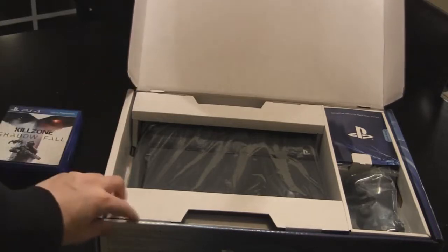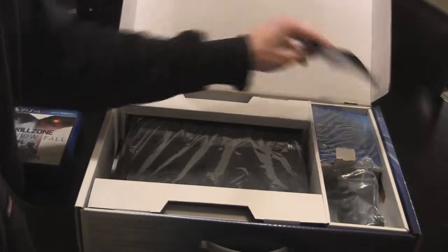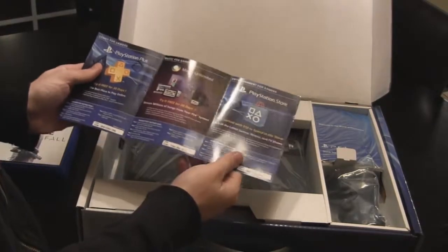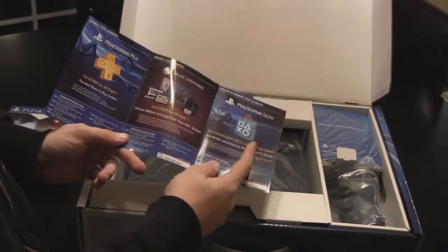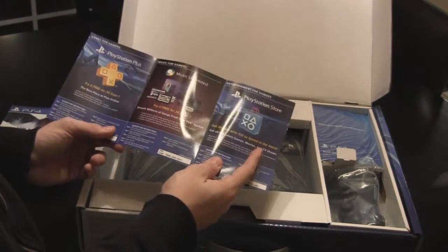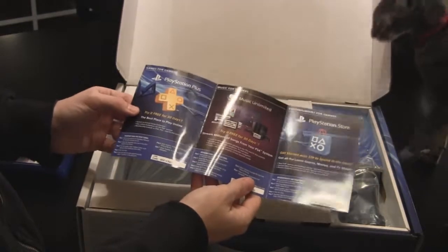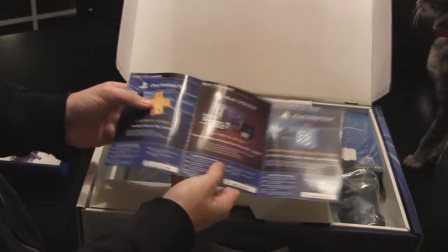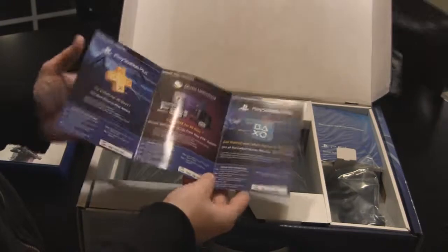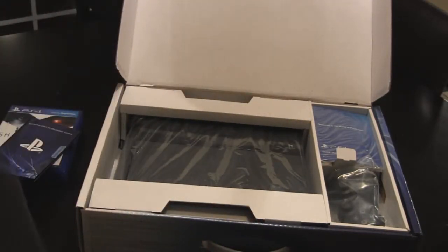Ooh, look at that. That just looks nice, doesn't it? Here's an important piece of information inside the special offers. Right here, you get $10 to spend inside the PSN store — just $10 for free. There's also 30 free days of PlayStation Plus and a 30-day free trial of Music Unlimited. Be sure to keep these and redeem them right when you get it.